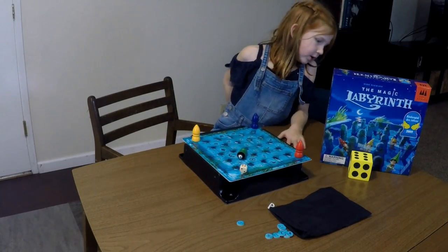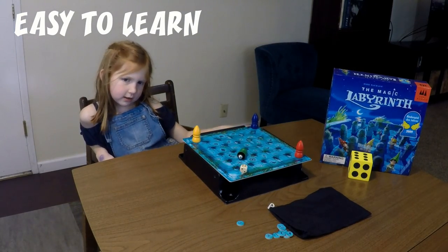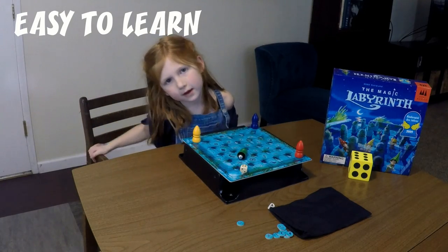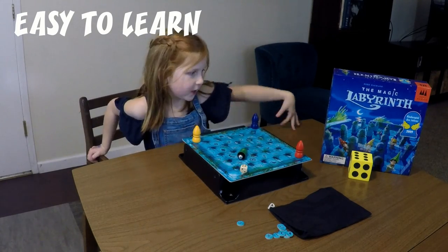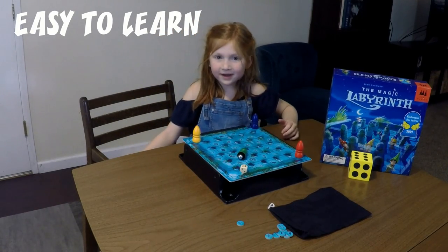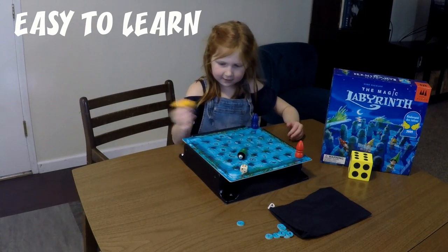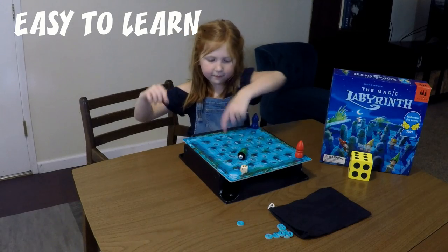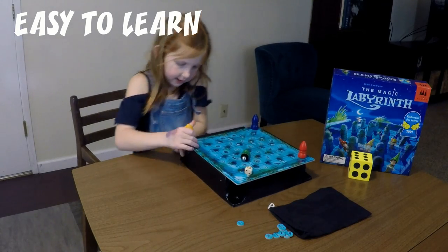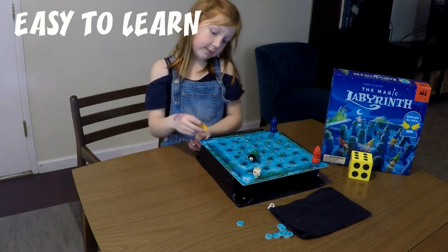Now we're going to talk about how easy the game is to learn. It's pretty easy because there's not that many rules. But it is hard to figure out where the rules are. Like, if I was supposed to get the kitty, it's like memory, but a maze at the same time.